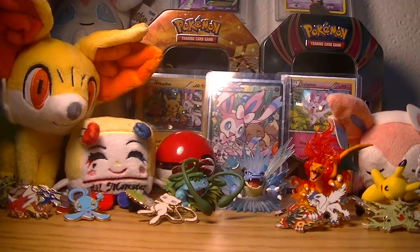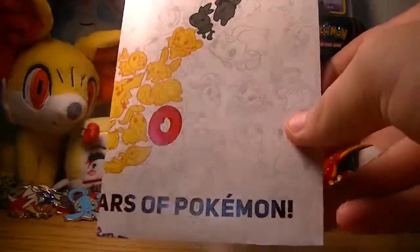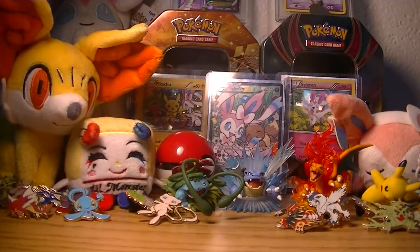It always comes with certain items, so let's just get that done and over with. It comes with the little poster and that's pretty darn cool — it features all the Mythical Pokemon and has a little checklist of what boxes you can get. I have all of them that came out except for Jirachi, so I do need to get that.